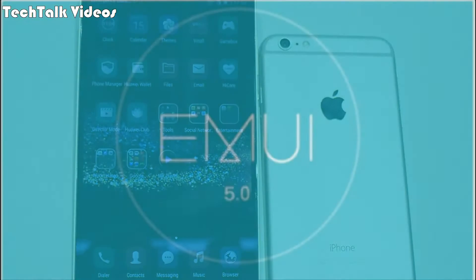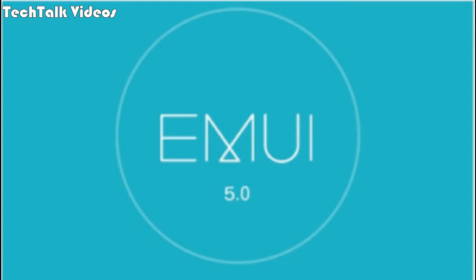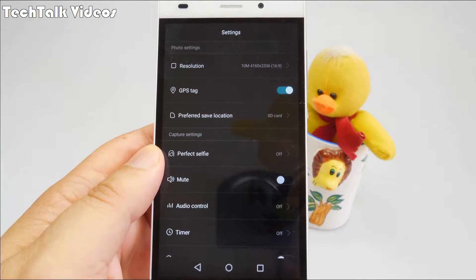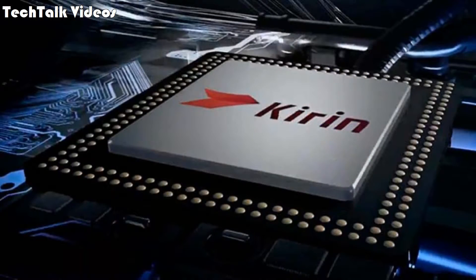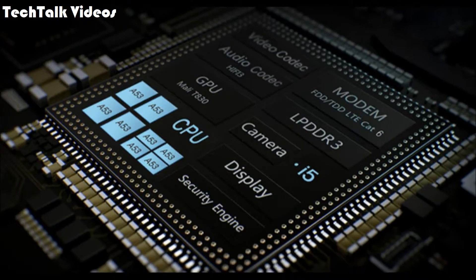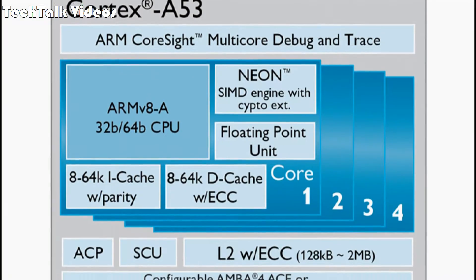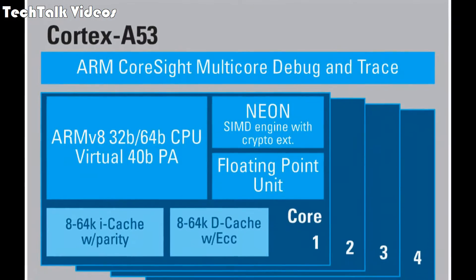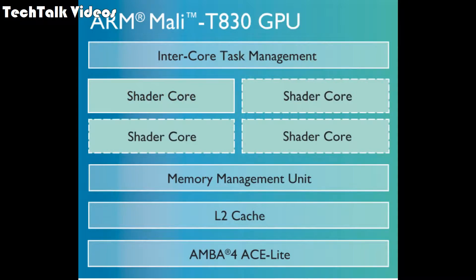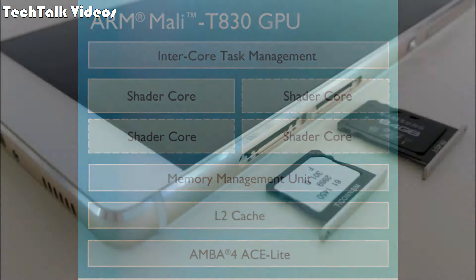Multi-touch: yes. Protection: to be confirmed. UI: Emotion 5.0. Platform OS: Android OS v7.0 Nougat. Chipset: HiSilicon Kirin 655. CPU: octa-core — four cores at 2.1 GHz Cortex-A53 and four cores at 1.7 GHz Cortex-A53. GPU: Mali-T830 MP2. Memory card slot: microSD up to 256 gigabytes.